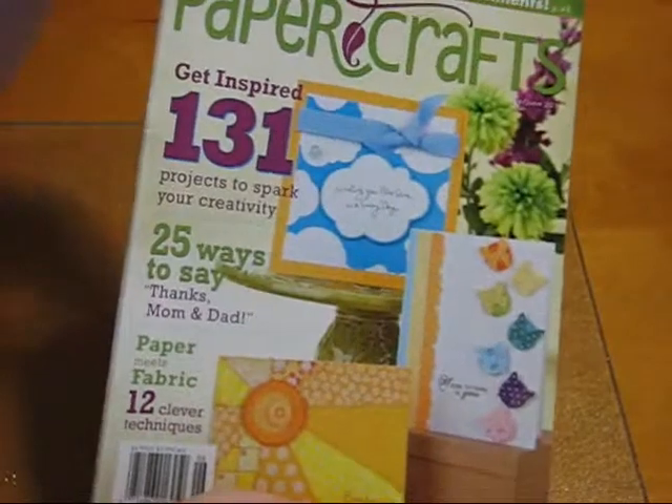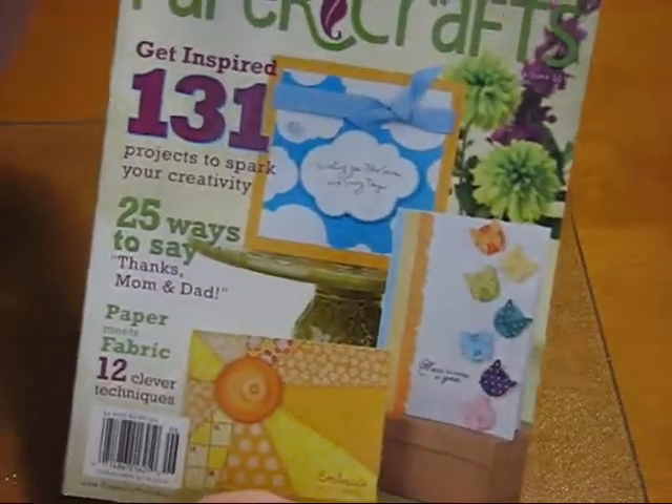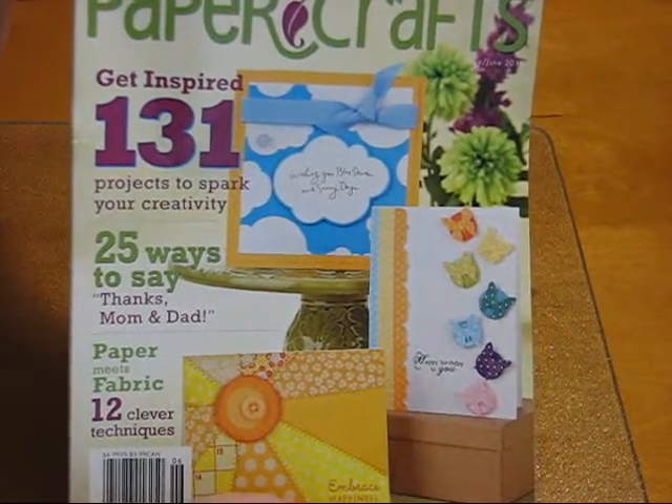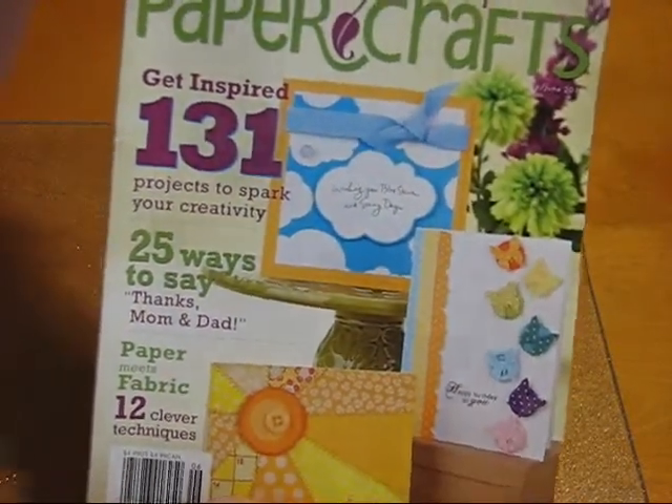The idea came from this magazine called Paper Crafts, this is the May-June issue, and they have a lot of great ideas in here, a lot of layouts, and it was very inspiring. I really liked it.